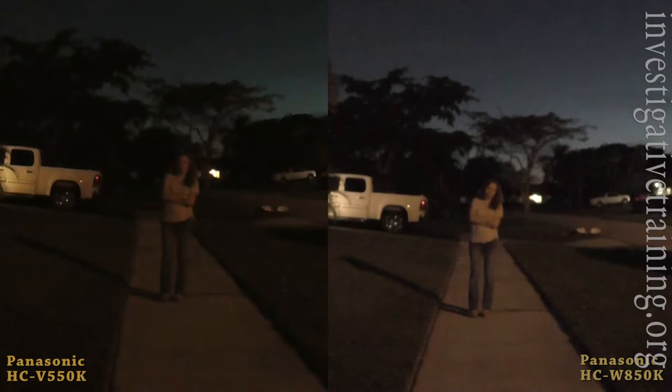They are both in candlelight mode, which isn't the pure night mode — it's the lower light sensitivity mode. As you can see, the much larger sensor in the Panasonic 850 really shines at night.